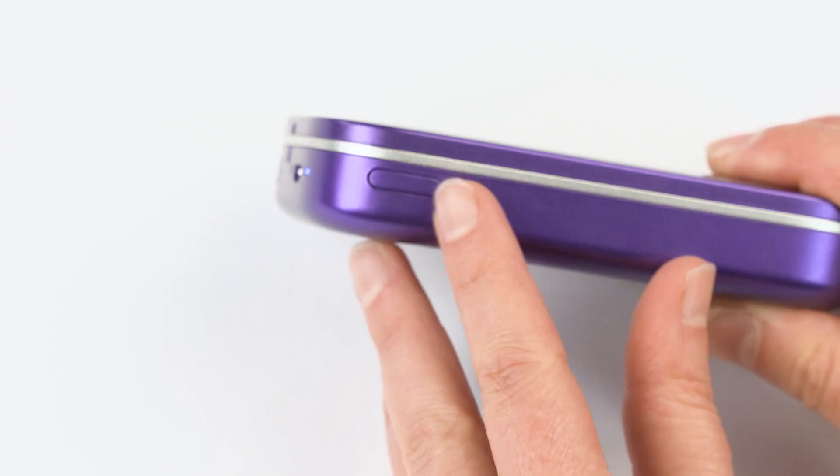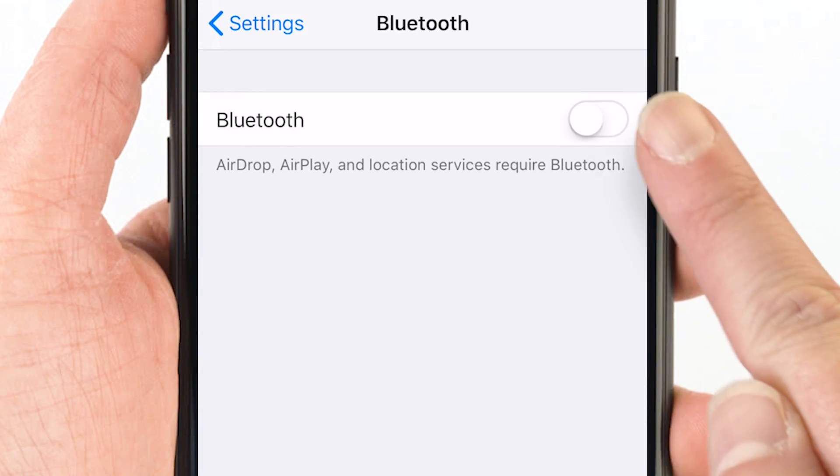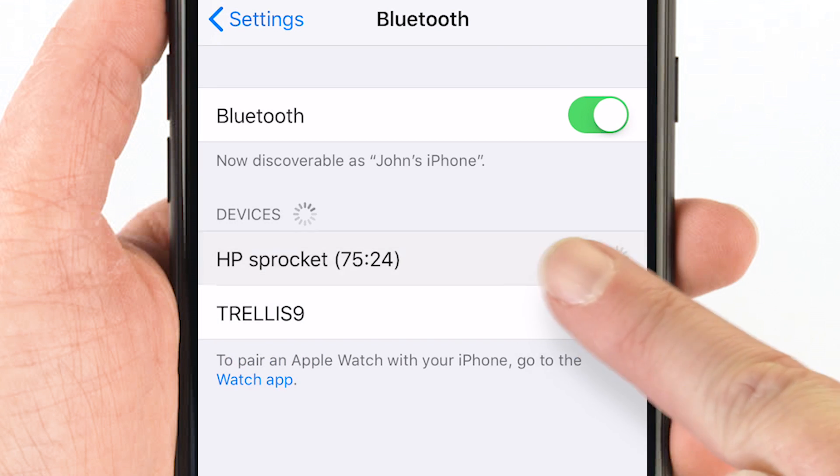With the app installed, grab your Sprocket and turn it on. On your mobile device, open Settings and turn on Bluetooth. It might take 5 to 10 seconds for your Sprocket to appear. Once it appears, select it.